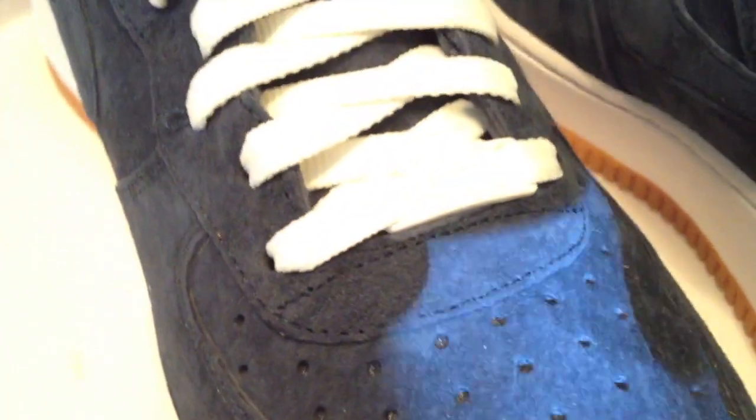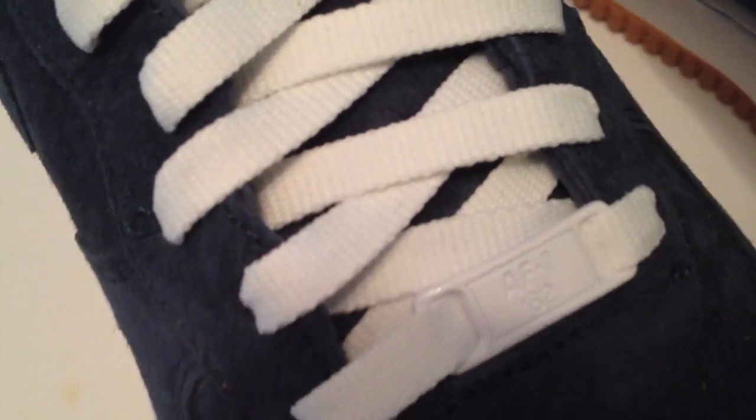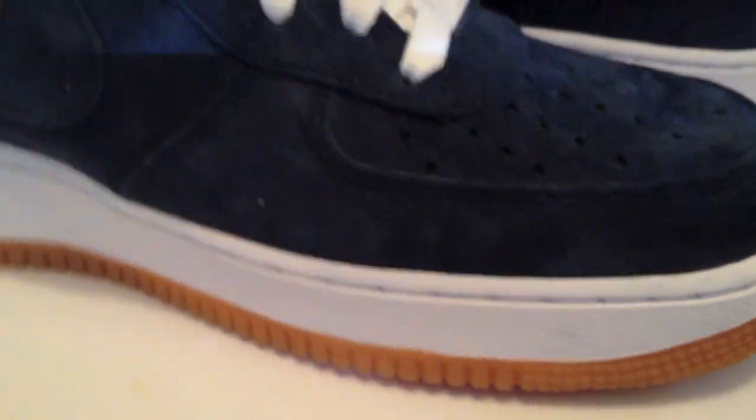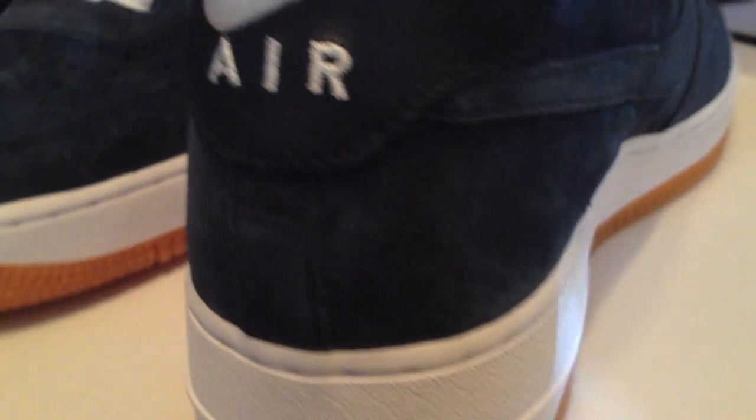I do foresee myself putting in gray laces on these — gray strings, for those that know me well. A light gray. Then again, the white may turn out to be just the right touch for these, with all of the white sole and the white dubres. Never can tell.